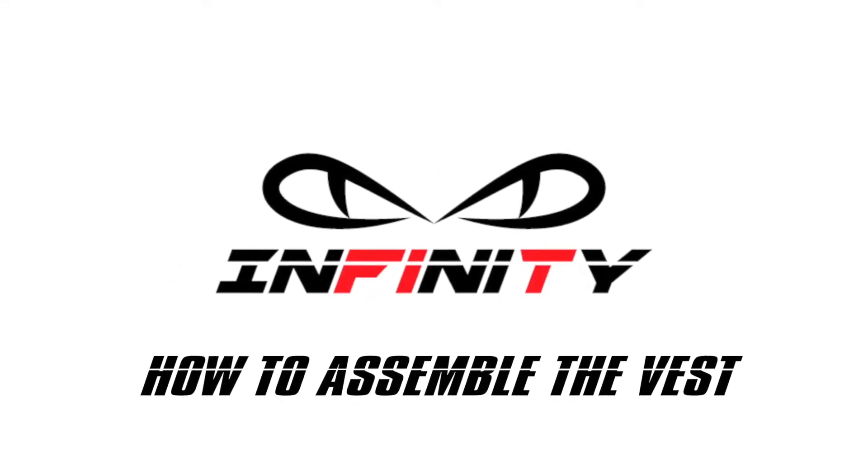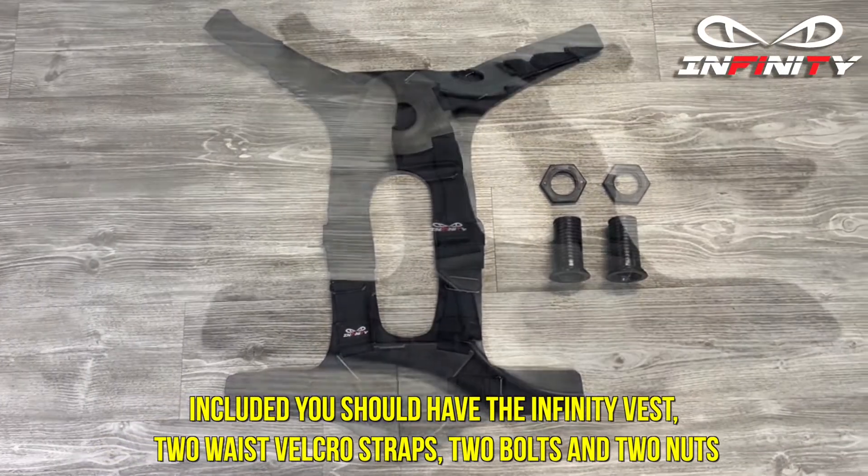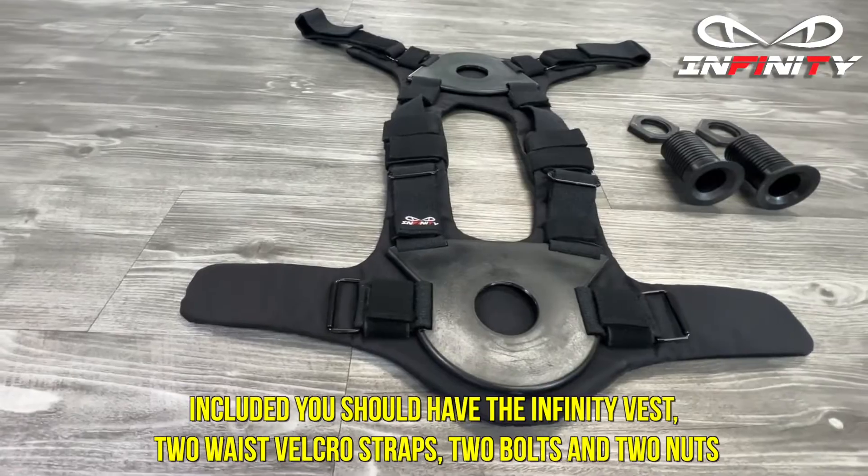Here's how to assemble the vest. Included you should have the infinity vest, two waist velcro straps, two bolts and two nuts.